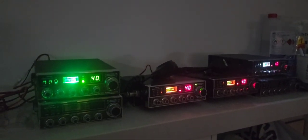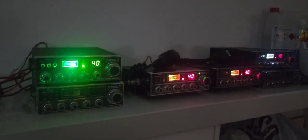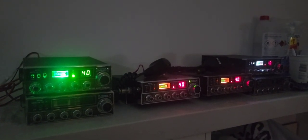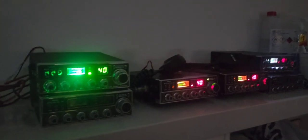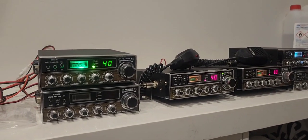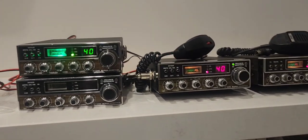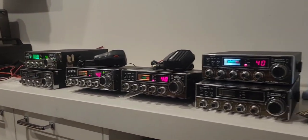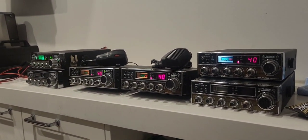Hello YouTube, it's Paul again - pull it apart Paul. I'll just turn the light on. What do we have here? We have a collection of Super Panther, Hatachi, Pierce Simpson 27 MHz 40-channel radios.